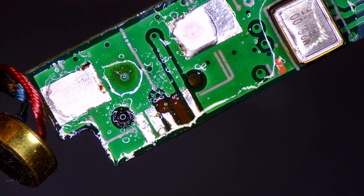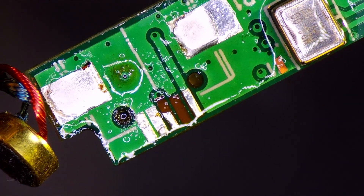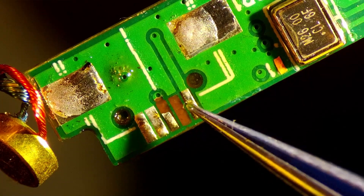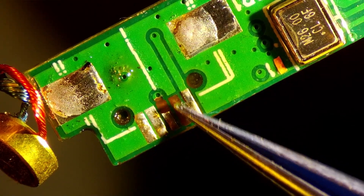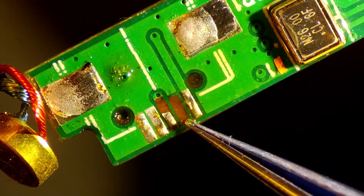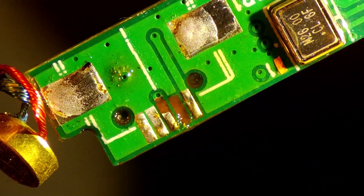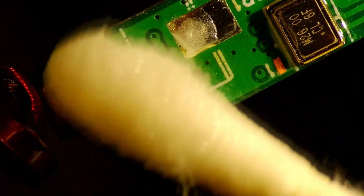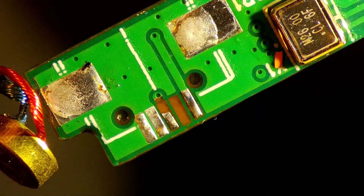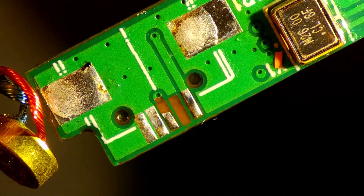We have a bit of glare — I'm going to use our anti-glare light to see a little better. Much better now. Let's take a look at these contacts and see where it might go. This one here doesn't look like it connects to anything at all — there's nothing around it to connect to, so I'm wondering if that is a no-connect. Yeah, I think that one is a no-connect.